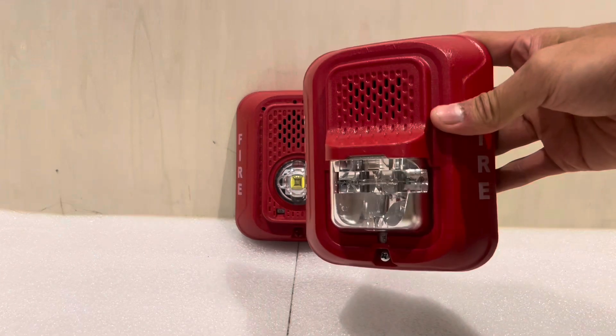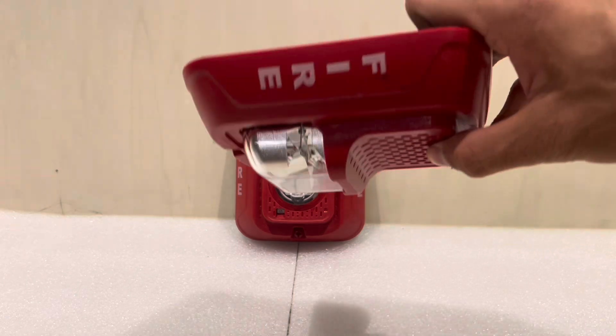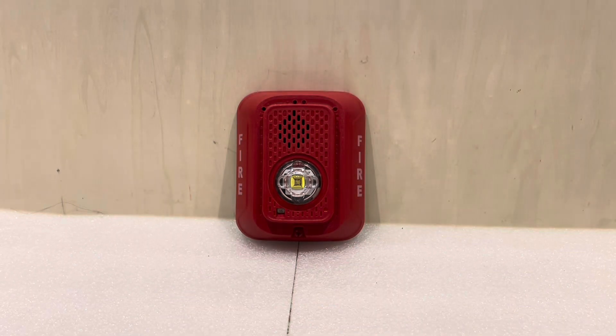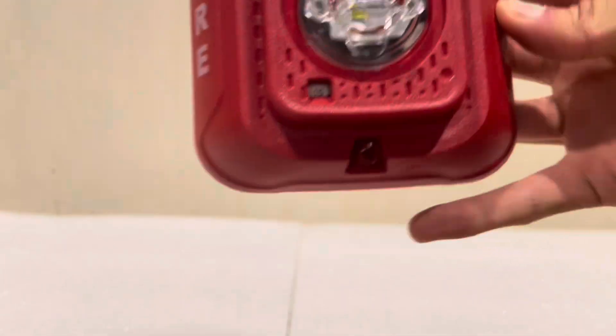The old L-Series devices were not rated for ceiling installation because there's a roof over the strobe, so you don't get output on all sides. The older Advanced Series was actually also rated for ceiling installation, but it's nice that they brought that back. If you take a look at it, you can see we have our Candela slider down there, and the same screw location for fastening to the mounting bracket.